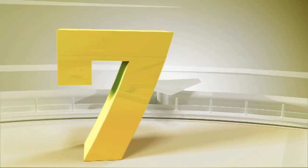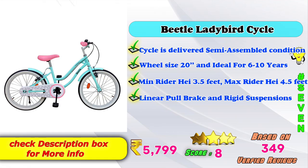For your size reference: the wheel is 20 inches, the handle suits ages 6 to 10 years, the minimum rider height is 3.5 feet, and the maximum rider height is 4.5 feet. It features linear full brake and rigid suspension. The price is 5,799 rupees.